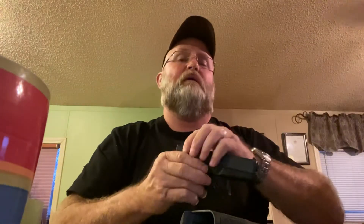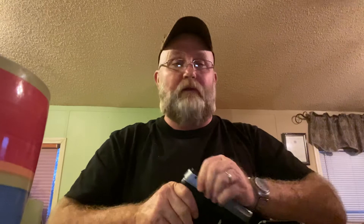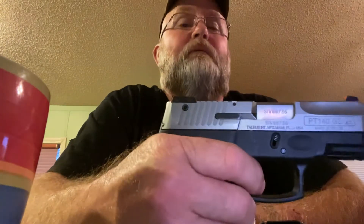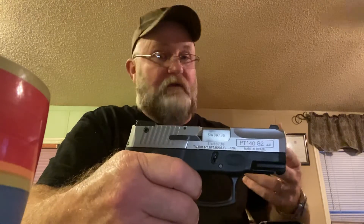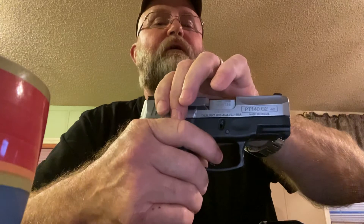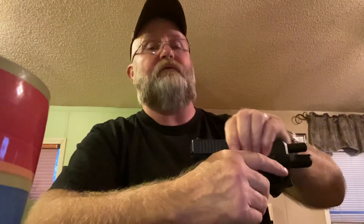Here's one thing I want to show you that the Glock doesn't have — and they should copy it and take the lawsuit if they have to. Say you're carrying a loaded pistol and it snaps on you. A threat is still approaching. You pull the trigger again — as many times as it takes. The gun goes from single action striker fired and converts to double action in case the round doesn't go off. That can save your life.